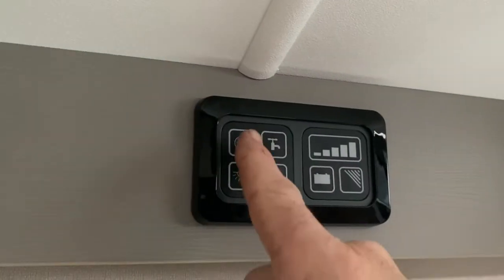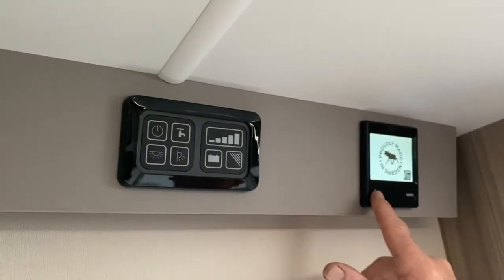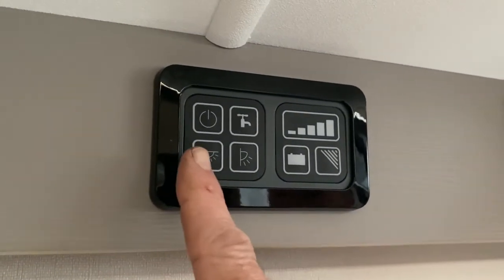First thing we need to do is turn the supply on, which is the on/off switch. As you can see, that's turned on — we've got a little bit of equipment firing up. I'm going to just turn that one off for a second.